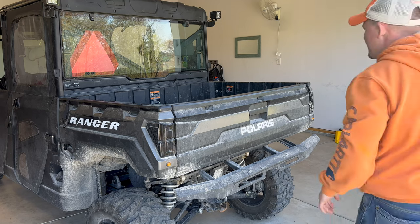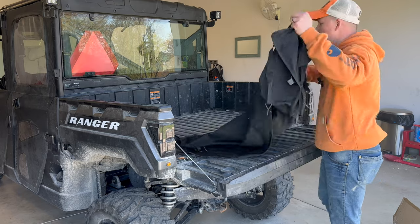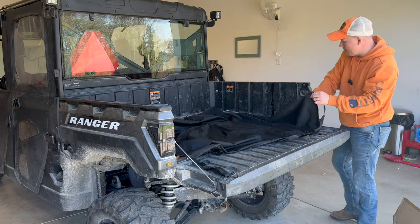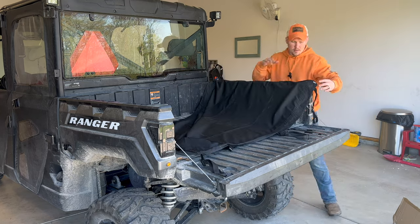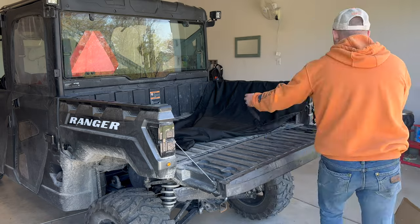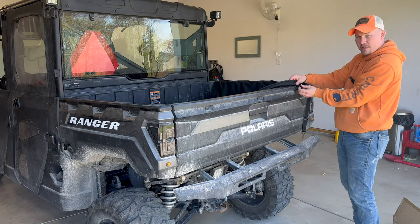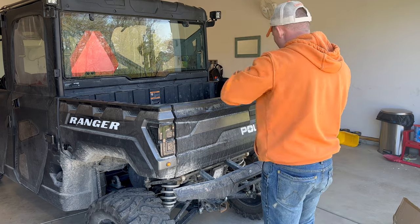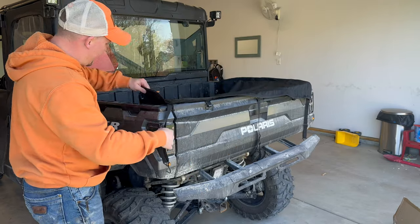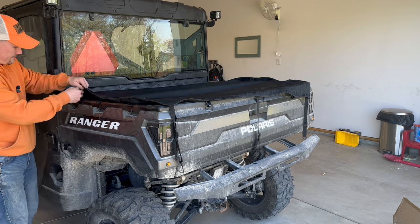For the bed cover, take it out of the package and lay it over top of the bed. There's a little marker on here that says Kimimoto — you're going to want that on the passenger rear side of the bed. Put your tailgate up, and you're going to pull this around. There are hooks — one there on the side, and one here — and you're going to come back around with three on each side.